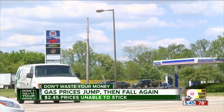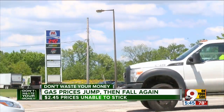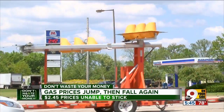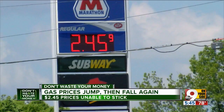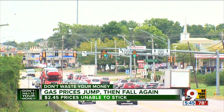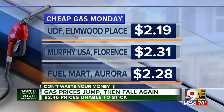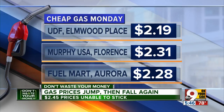Some good news about tri-state gas prices in today's edition of Cheap Gas Monday. Despite a slow rise in prices this past month, every time stations raise their price up to $2.45, it falls down just a few days later, and that's what we're finding again tonight. Bob Apke reports $2.19 at the UDF on Vine Street in Elmwood Place. In Kentucky, Kermit Balmer found $2.31 at Murphy USA in Florence. And Terry Hankenburg says the fuel mark in Aurora, Indiana is down to $2.28.